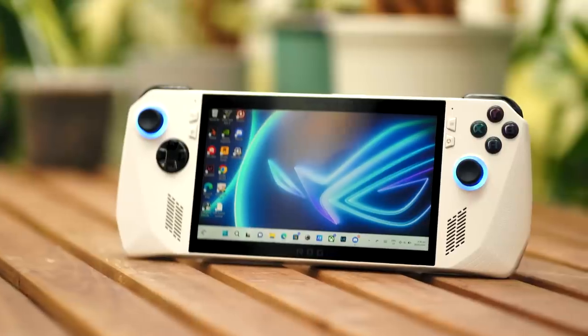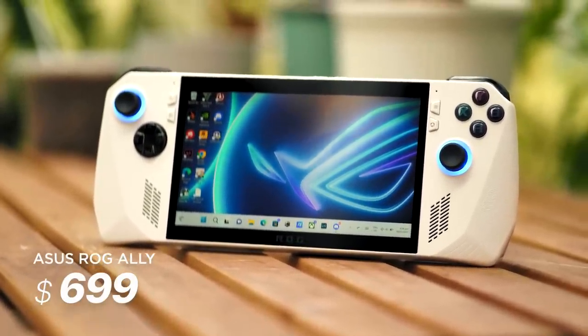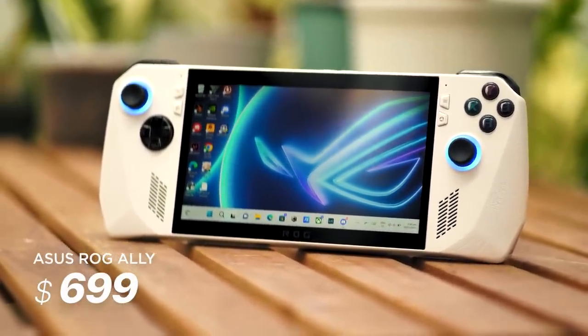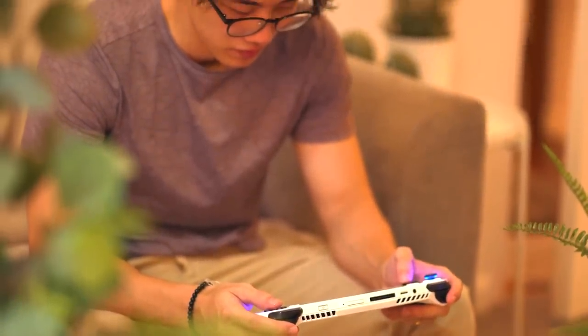As for the price, as of recording this video, ASUS has yet to release the local price for the ROG Ally here in the Philippines. For reference, it starts at $699 in the US, which is roughly 39,000 pesos, so our guess is it'll be sold here for around 50,000 to 60,000 pesos. We will pin the official SRP in the comments once it's out.